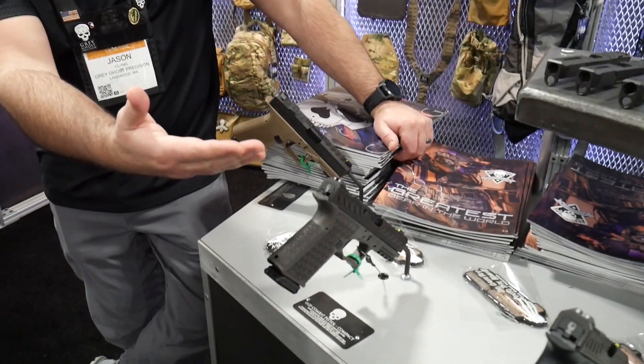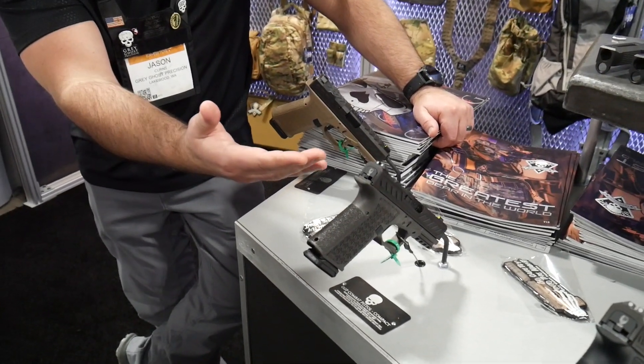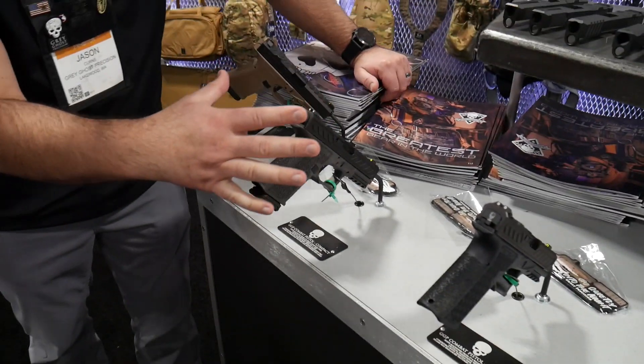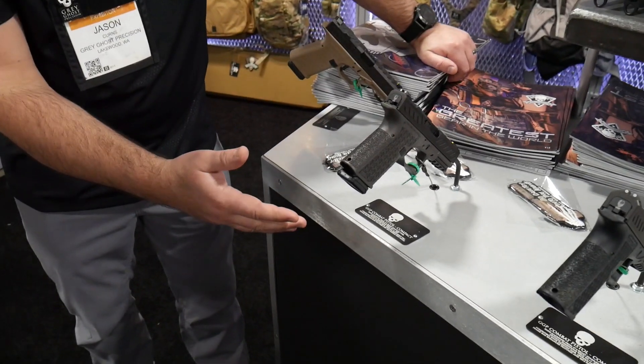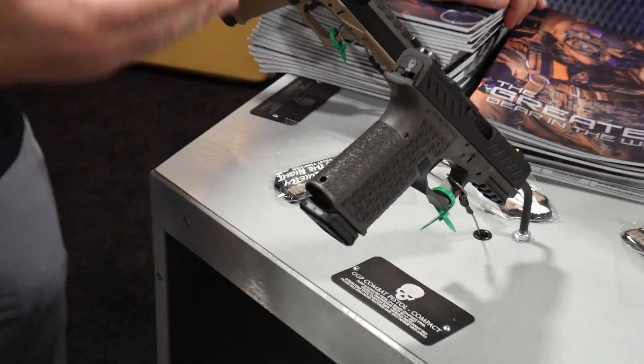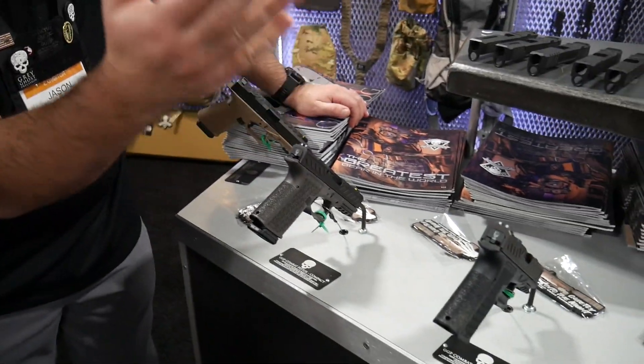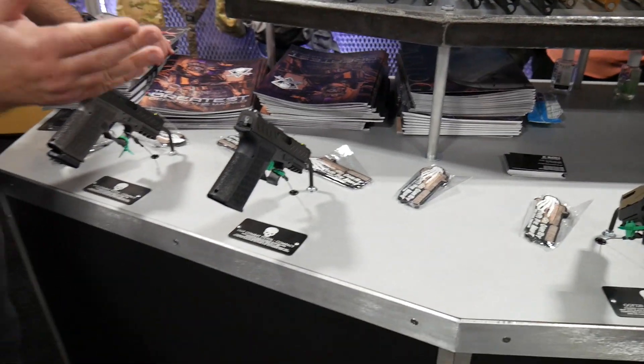First up, in front on the island here, you have our line of combat pistols. On the left side of the table you'll see our compact size shown in three color offerings: our black, our gray, and our FTE. You'll also see our brand new GGB 320 slides.